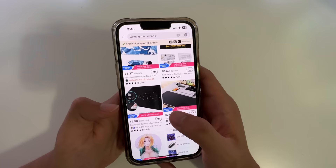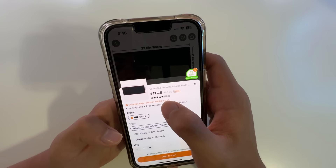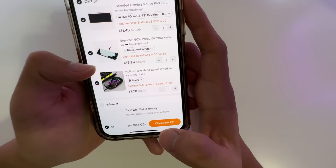For mouse pads, I'll probably just get this one since it's six dollars and there's 3,000 sold. Actually, the bigger one is eleven dollars - the small one was five dollars - so I'll go with eleven dollars. The total only comes out to $34. That's actually crazy cheap.